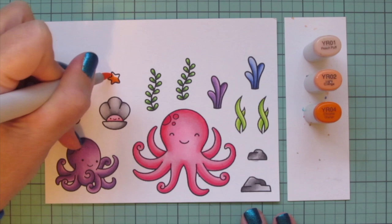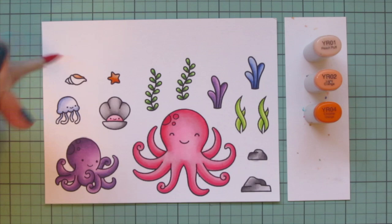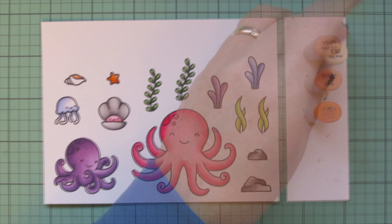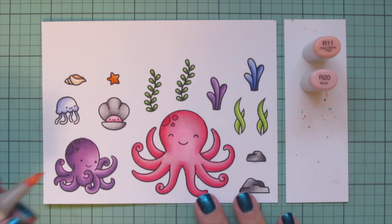Then I'm moving on to YR01, YR02, and YR04 for the little starfish — coloring that in to be a nice bright orange, which fits well in this color palette, though a little muted with the lighter shades. I did the inside of the conch shell with that as well, doing a second layer on the starfish to darken it up a tiny bit, then using E50 and E51 for the rest of the conch shell.